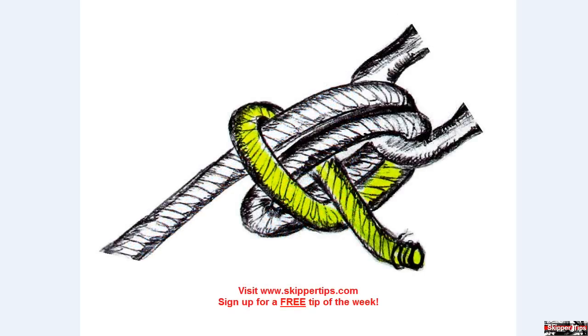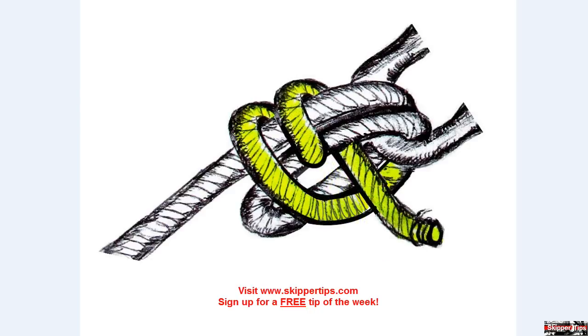Thread the bitter end through the lower part of both loops as shown in the illustration. Pass the bitter end through both loops one more time as shown.